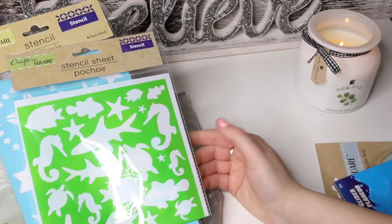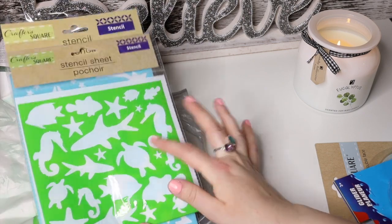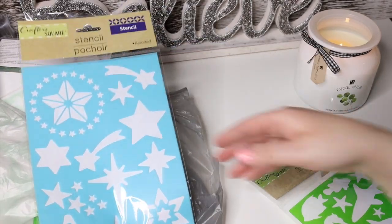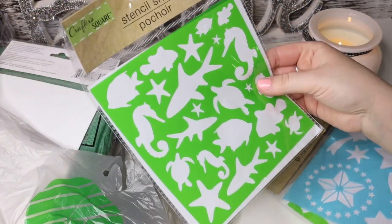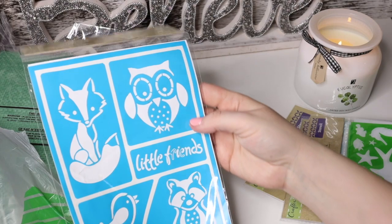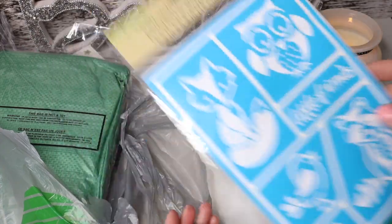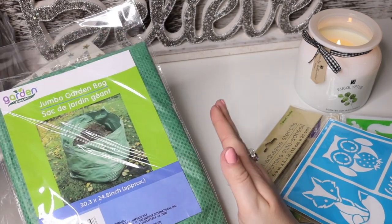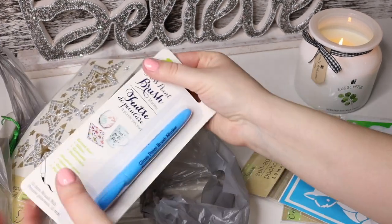They had a whole bunch of stencils — they have such an amazing choice these days. Again, this is the Crafter's Square. I got some little animals: these are sea animals like fish, and then stars. I figured we're going to do some DIYs with Danny. Oh, did I accidentally get two of the same ones? And then this one is super pretty — the fox, the owl, the little bird. Just like little friends, super cute. I also got a second jumbo garden bag since I hadn't seen them there before and didn't want to miss them.